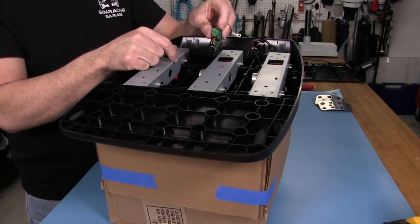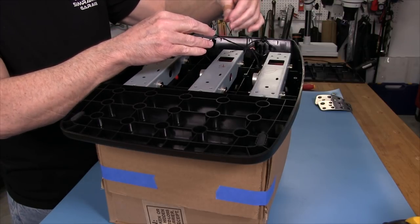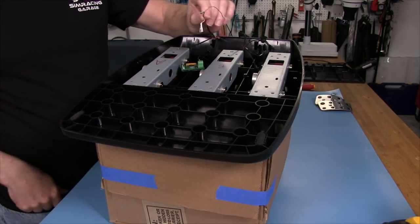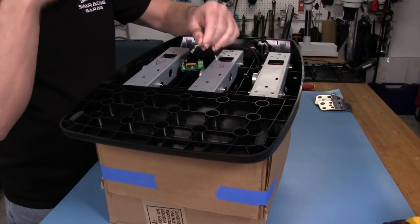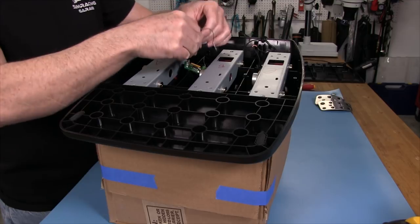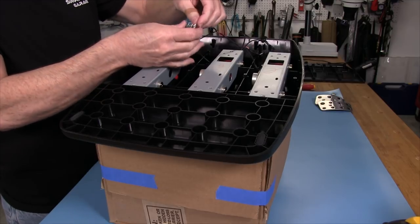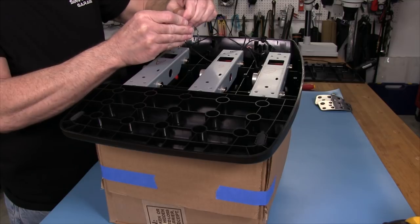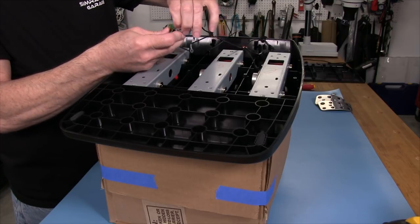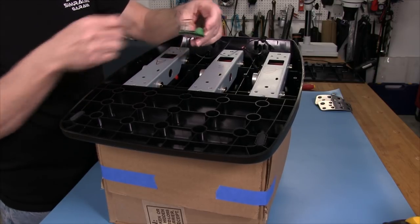We're going to go ahead and put the wires back on our little board. We just want to make sure we have red to red, white to white, and black to black. There is also an extra ground wire here — it's made into the existing wire connector and gets its ground off the metal plate. Red goes on first — they snap on pretty easy — then white and black. And there you have it — we're all connected.